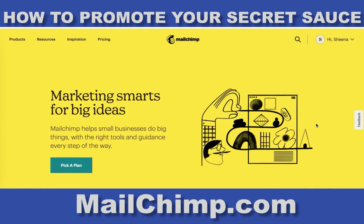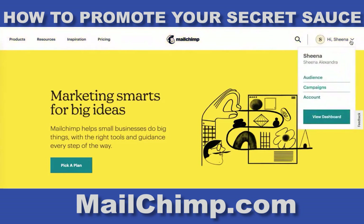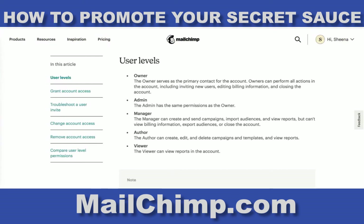MailChimp is free and it's super simple, and when you sign up for your free account, you'll be able to connect me as an admin.